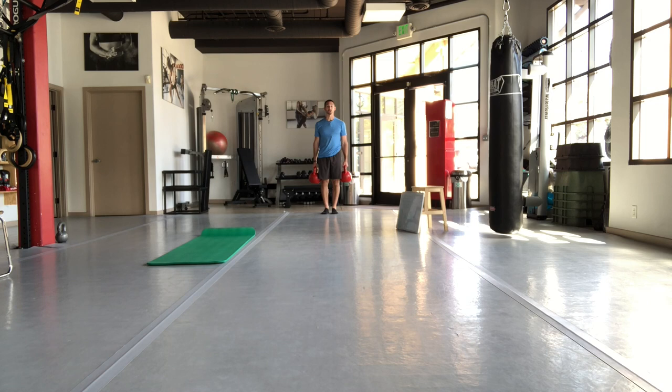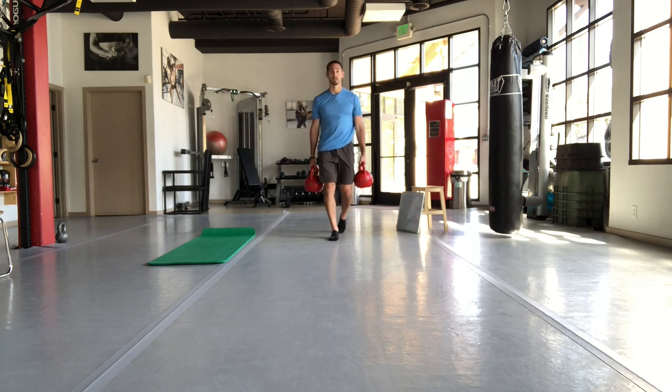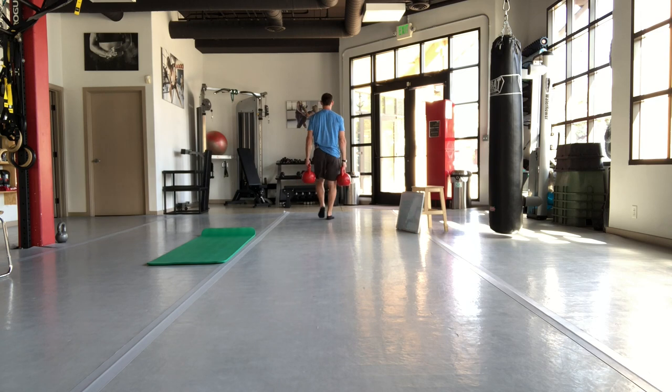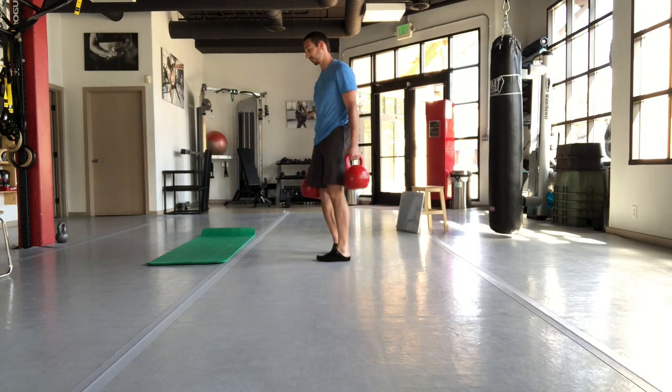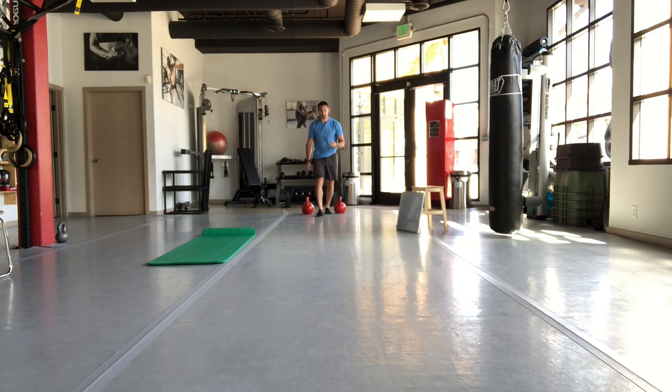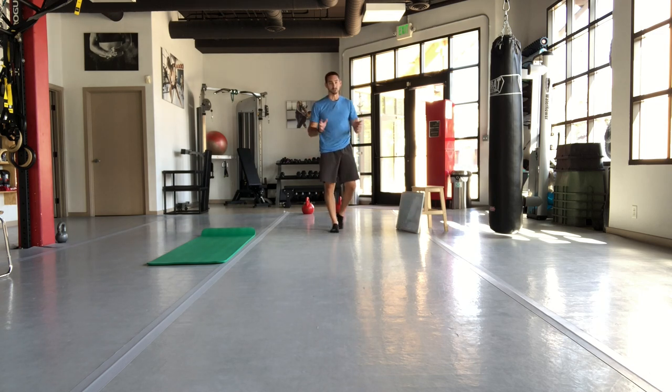This next one is a farmer's carry. You're literally just holding some weight — start with 2, 5, 10, or 20 pounds, whatever feels comfortable — pick it up as you practiced with the deadlift, and just walk. This is great for your legs and lower back because you have to tense up every time you take a step, and that tensing works the muscles. When lower back pain has been persisting, it's good to start using those muscles and finding movements you can do.